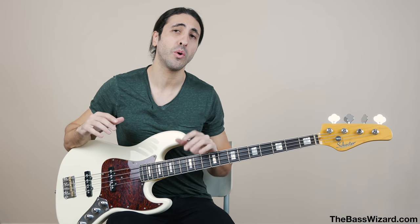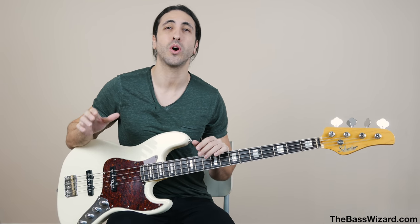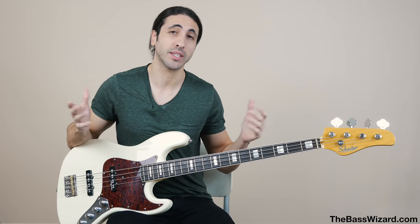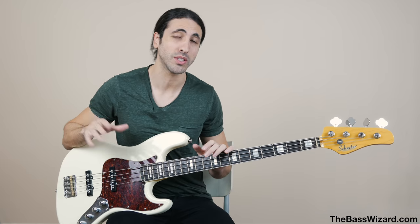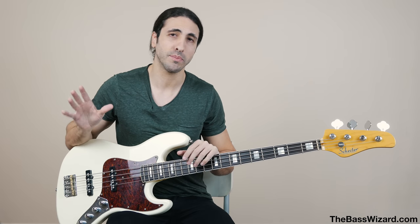Now that you have a general idea of the different types of strings — the feel and sound you can expect — let's do a shootout between all three so you can actually hear them in action and hear the differences for yourself. For this video I'm using DR strings, just because that's what I use and have been using for years. This video is not sponsored in any way — you can use whatever brand you want. We're talking about types of strings, not brands. Every manufacturer pretty much has their own version of these string types, so use whatever you want. Brand doesn't matter.